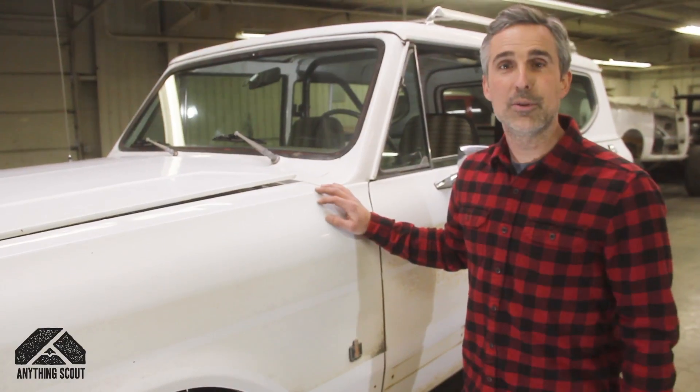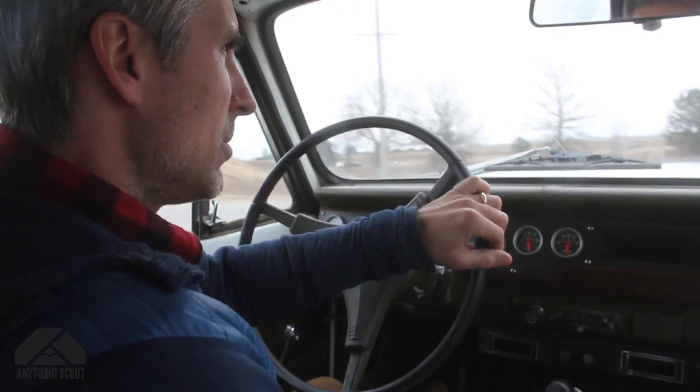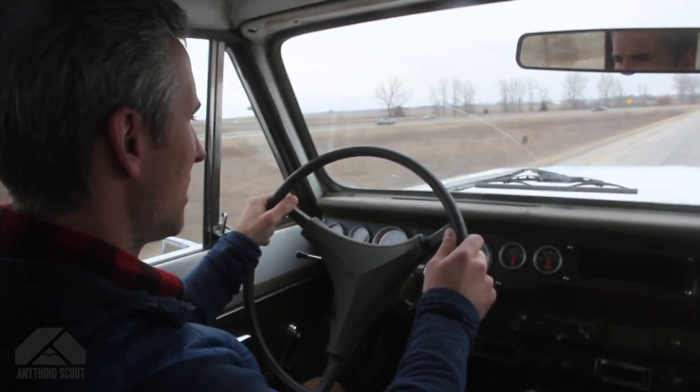We also went through and rebuilt the brake system — new booster master cylinder, new calipers, pads, rotors, rebuilt the rear brakes, and new braided stainless brake hoses. It stops great, and that's plenty for these Scouts.